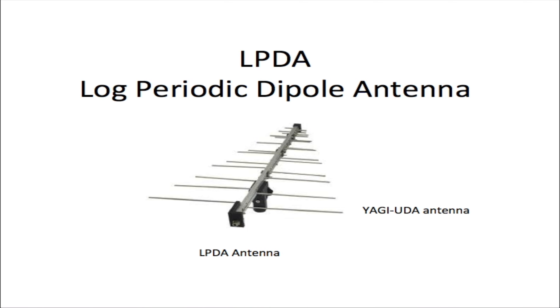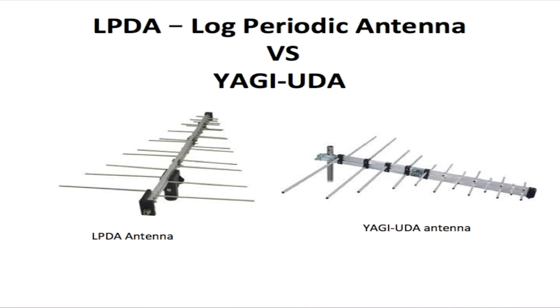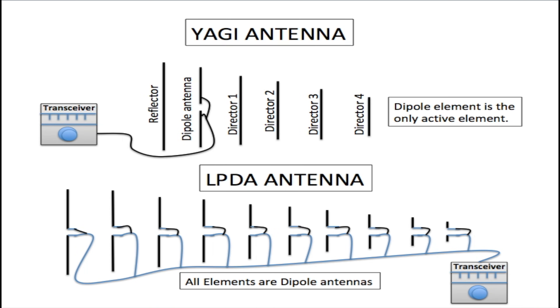Hello, this is Trevor from Telecom Training, and today we're going to be talking about the log periodic antenna, abbreviated as LPDA. The LPDA antenna looks very much like a Yagi antenna but works much differently. The Yagi antenna has a dipole antenna in the middle, a reflector element at the back, and director elements at the front. The dipole antenna is the only active element the Yagi antenna has; all other elements are passive.